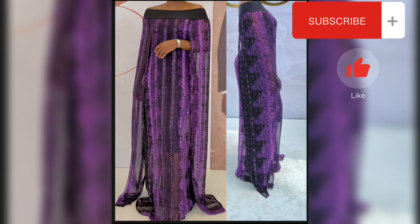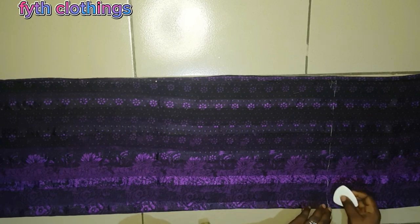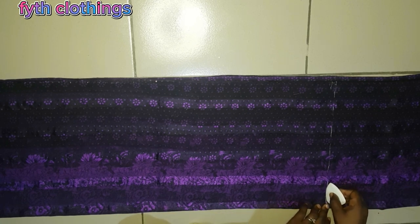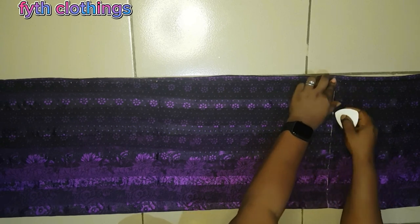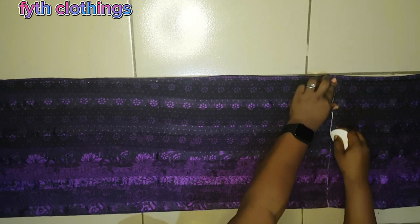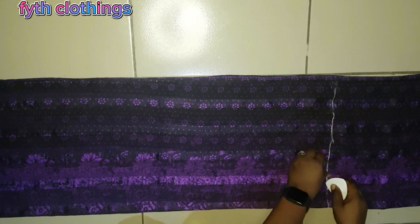Like and share this video if it's helpful. Let's get started. The materials you will need for this tutorial: your tape, your scissors, your chalk, your hip cuff, your fabric, and the customer's measurements. I've already marked out my starting point line, so that is what I'm doing here.